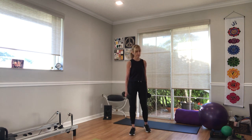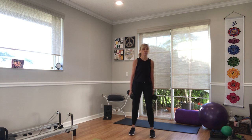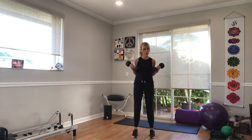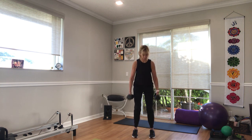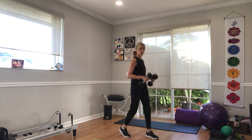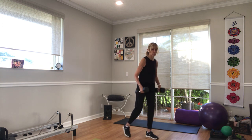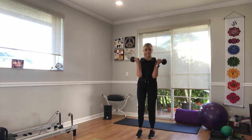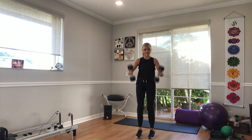You can go alternating arms, two hands together, hammer curls — whatever you want. 3, 2, and curl. All the way up and down. My big screen froze but I can see you, keep going. Try not to swing your body or your weights. Try to control, use your core, use your muscles. Halfway, keep it going.